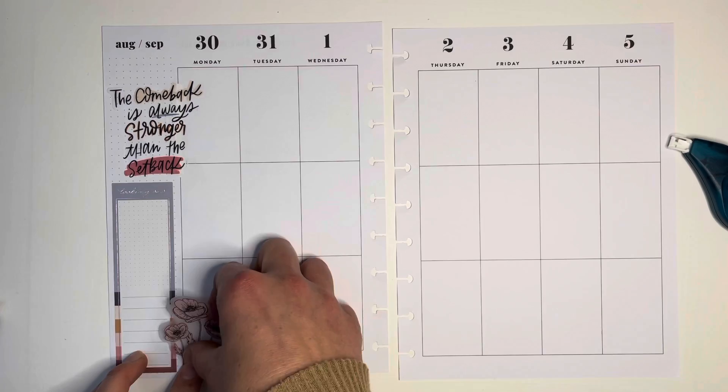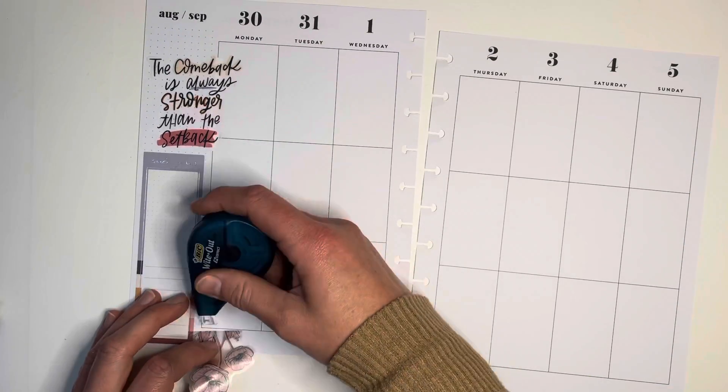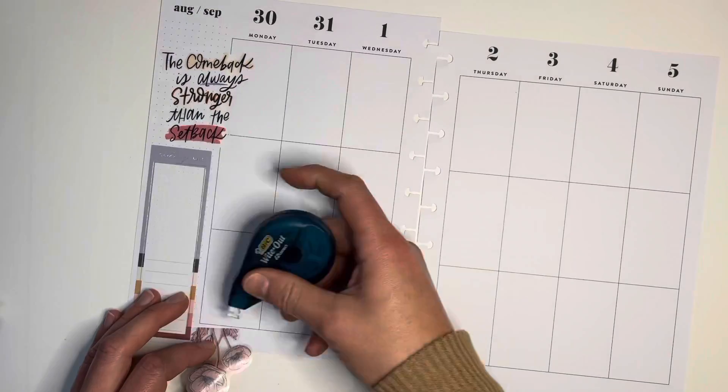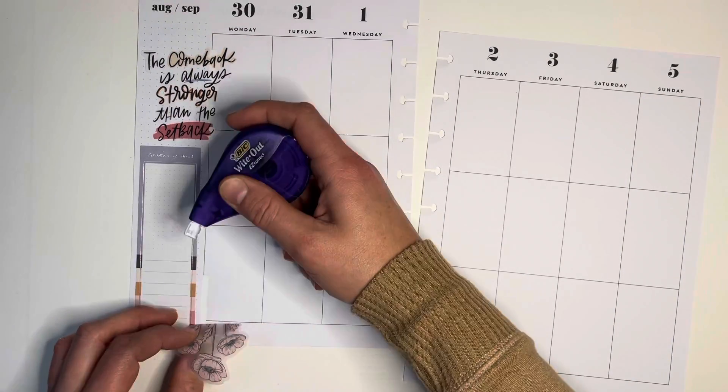I got the whiteout down and got my quote sticker in at the top: 'The comeback is always stronger than the setback.' We had some issues lately, so we're just trying to have a little comeback here.